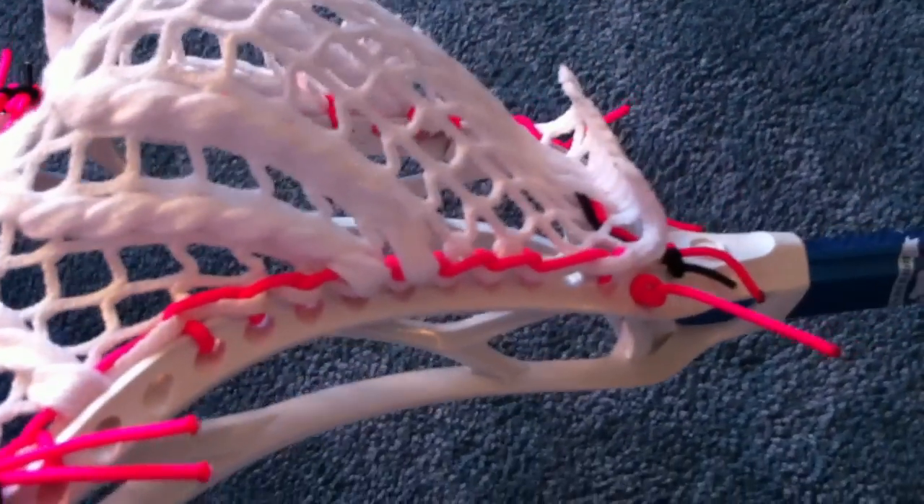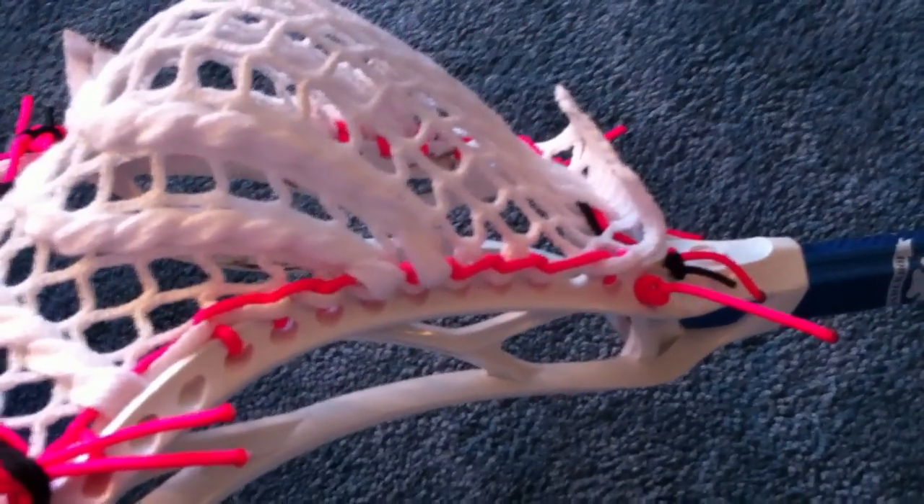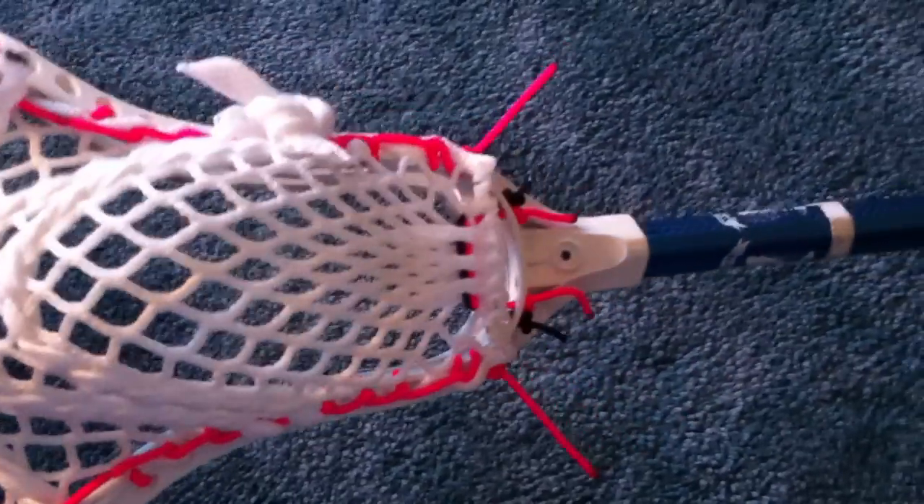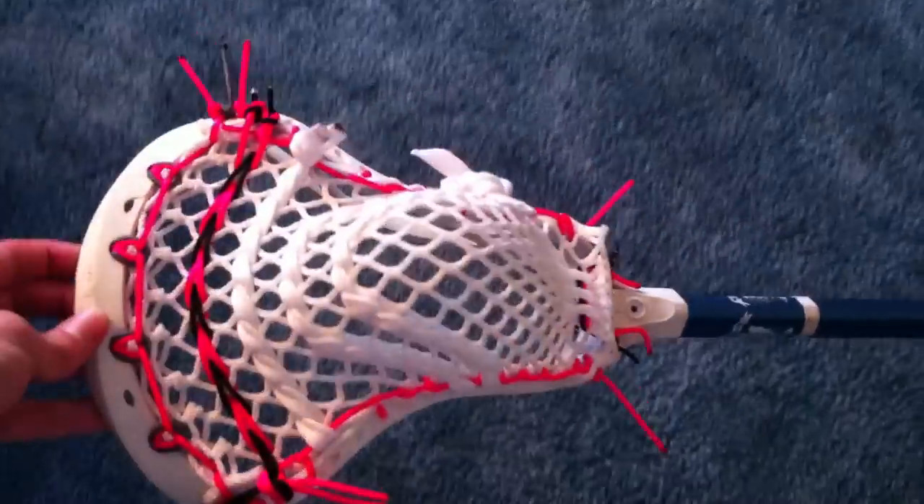And then I did a bunch of special interlocks right there. As you can see, I did probably like 1, 2, 3, 4, 5, 6, 7, 8, 9, 10 — and then tied it off. That's what the pocket looks like from the back.